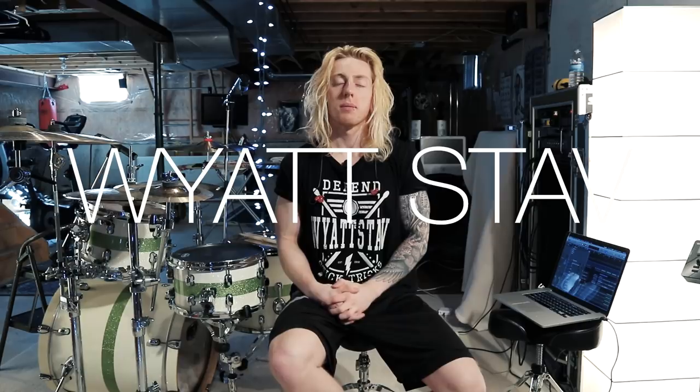Hey guys, I really hope you enjoyed my cover of Bow Down by I Prevail.